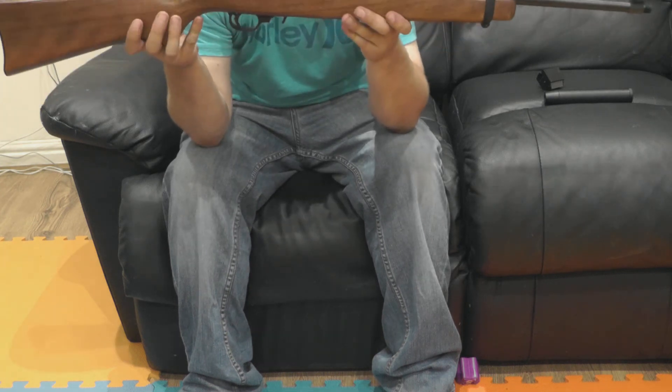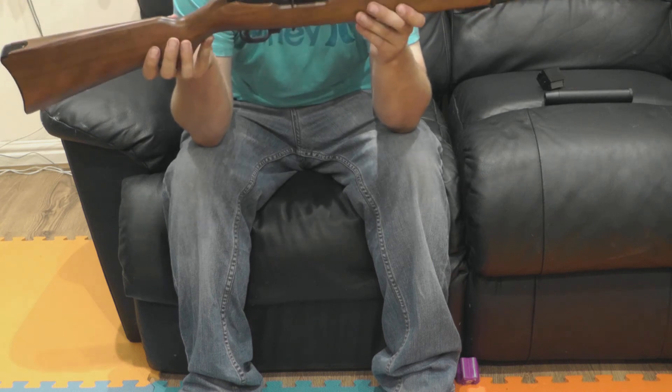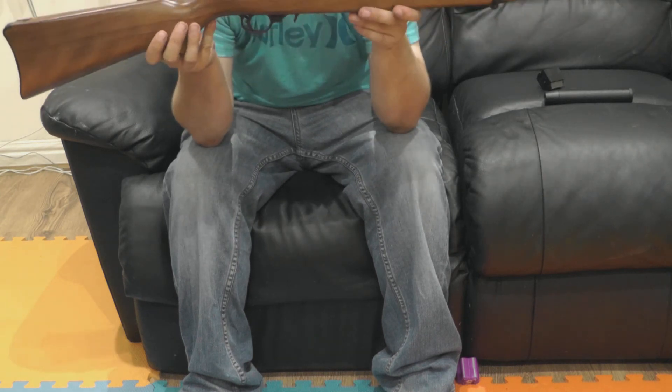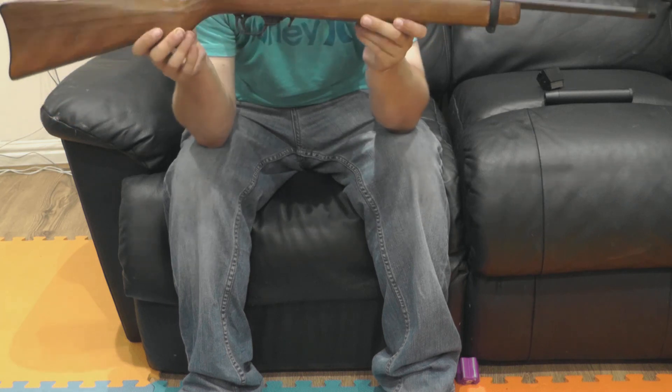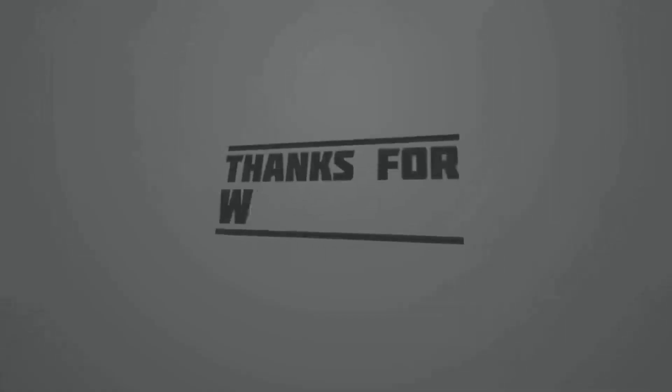It's a good little rifle — a cracking little rifle, obviously for what we do at 25 yards in our range. If you've got any comments or want any more info on the rifle itself, give us a shout in the comments box and we'll do our best to get back to you. Cheers, YouTube. See you later.